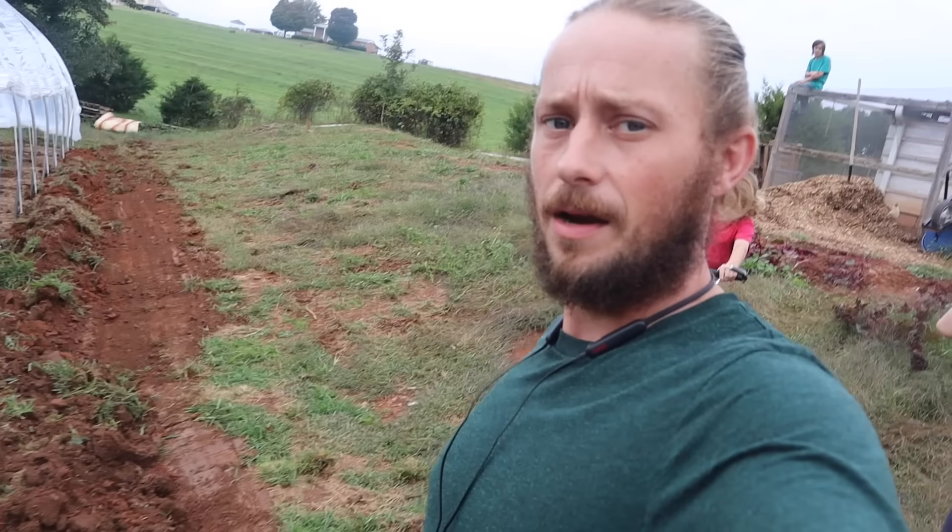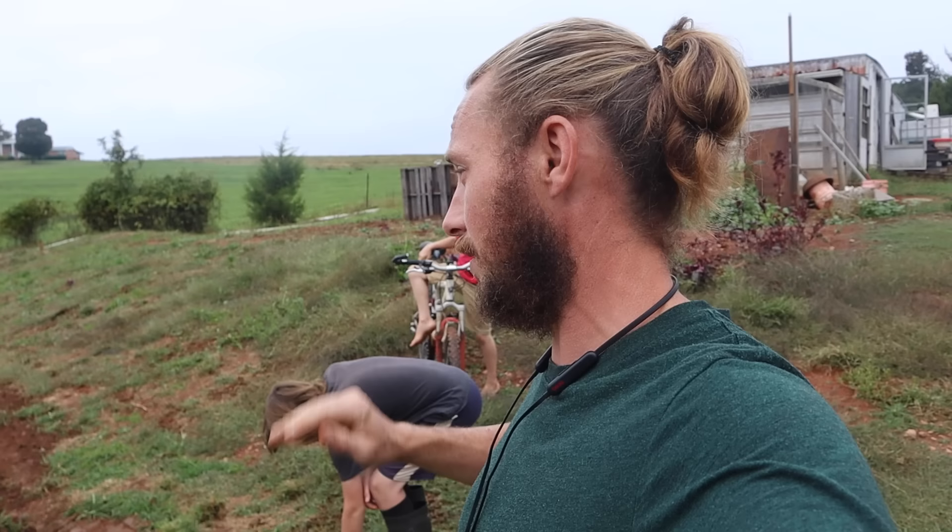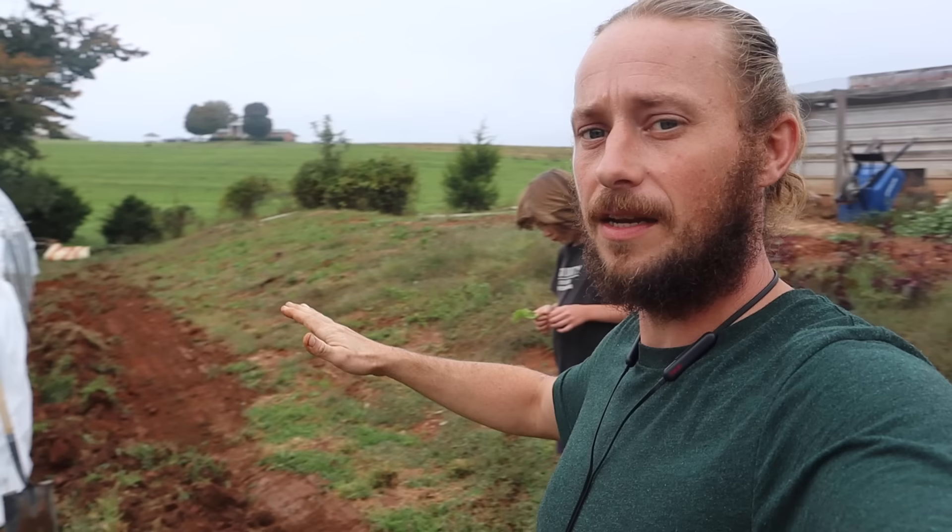That just took about 25 minutes to do all that. The bulk of the digging is done. We just have to pick that stuff up, put it in there, and basically get it graded so we have a nice even V.